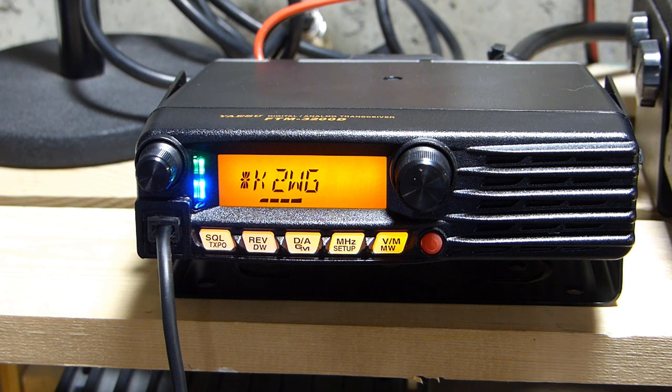Another station says that while we were talking, he turned his 991 on and it seems to be working fine in auto mode. The operator with the issue explains that as long as he leaves AMS off and stays in C4FM everything is okay, but if he wants to go into AMS for automatic switching, the transmit side isn't following. One station reports that after the Yaesu service, it seems to be functioning properly on his end.